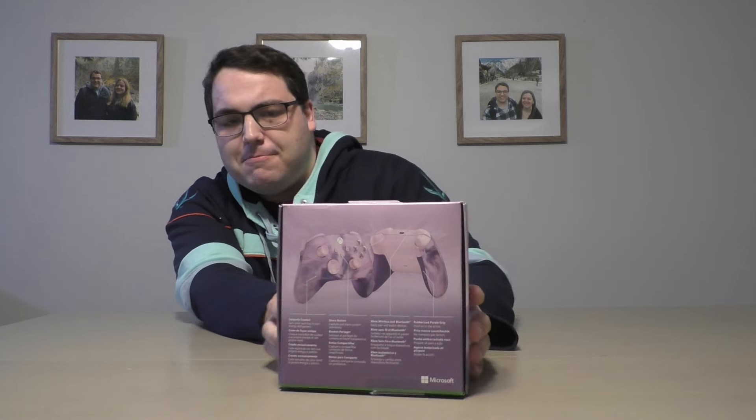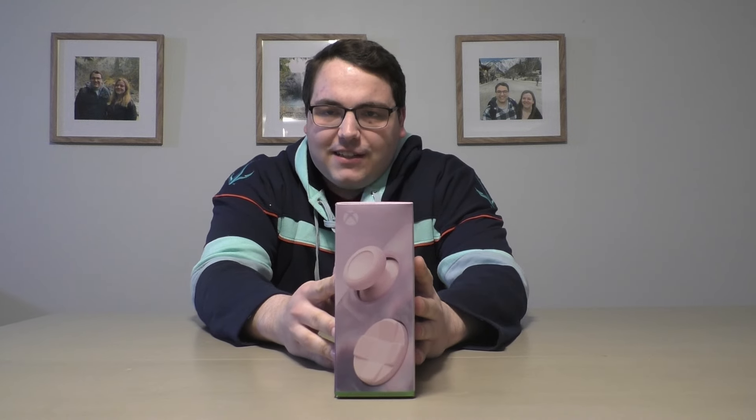I just think the design looks really cool. Look at the box — it looks really good, I almost want to keep the box. On the back it shows you more details about the controller, like the battery it takes on the side and the nice thumb sticks on the other side.